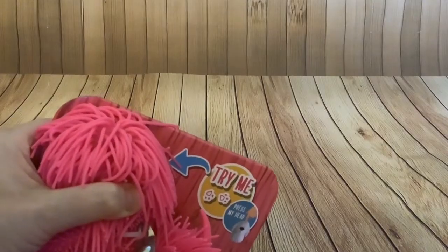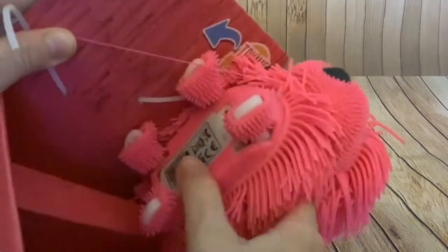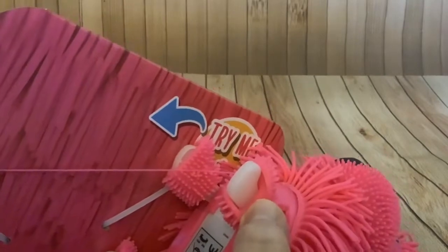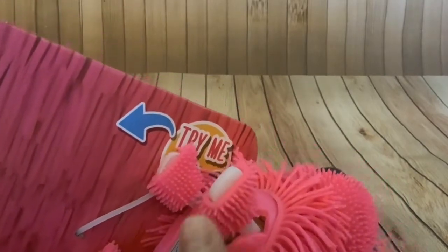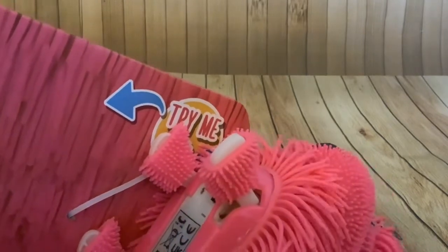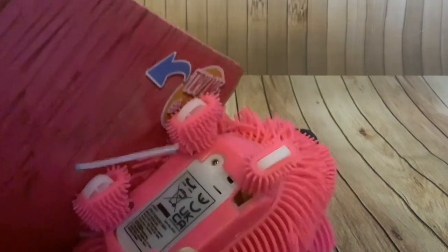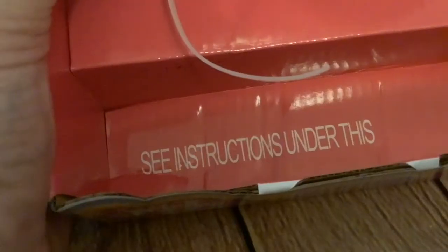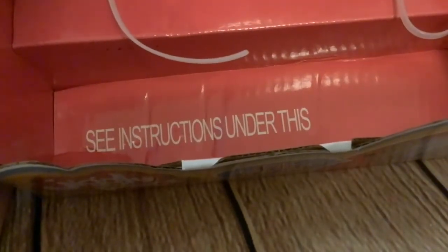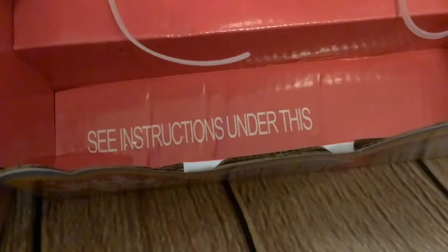We'll get this pup out of the box — I need a pair of wire cutters first to get this cable tie off. So that's what it's like underneath: it's got these hard plastic feet inside underneath the silicone stuff, and it must sort of slide along. It says 'see instructions under this,' which is a bit odd because I wouldn't have thought it needed any instructions — you basically just switch it on, but let's have a look.